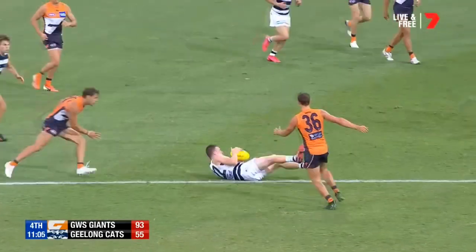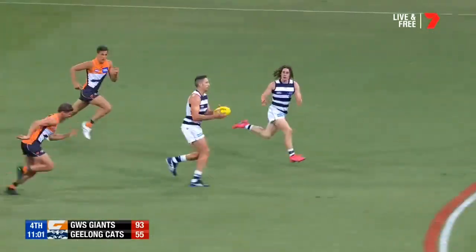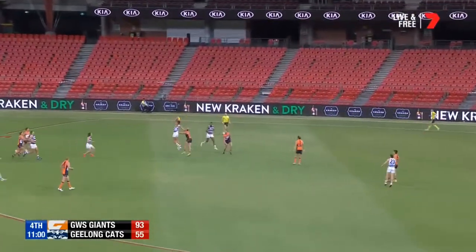Spots a teammate down the field, takes it cleanly, he lets the play on, timely handball, face for the safe option, kick short, play on court.